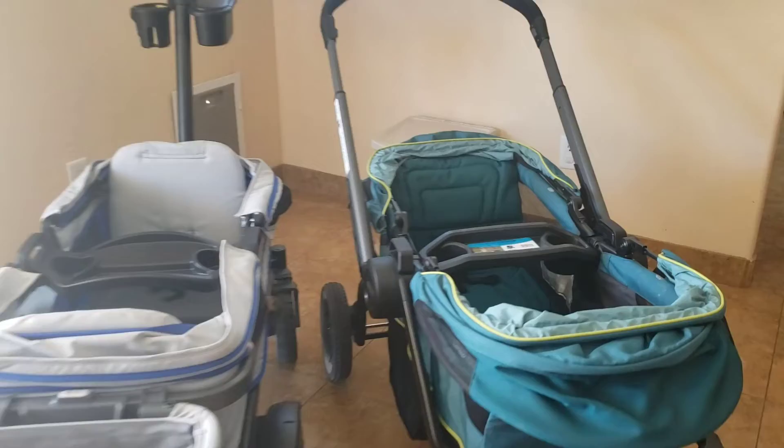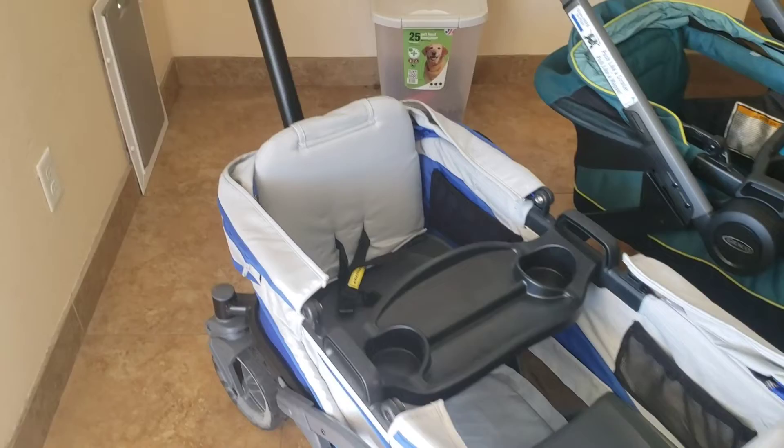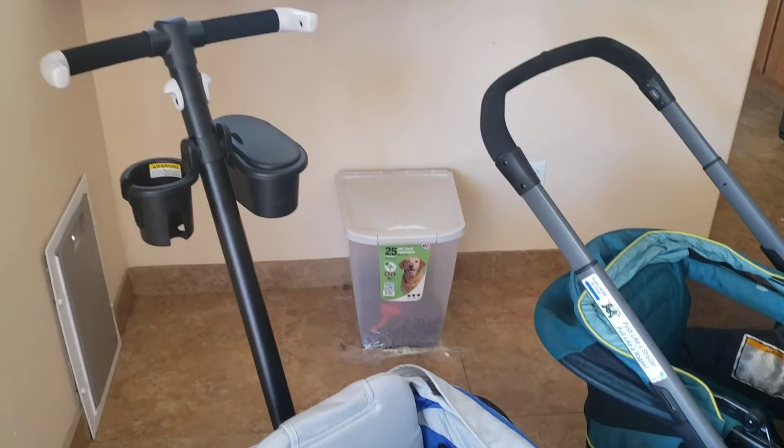The storage on the Anthem far exceeds the Graco in my opinion. On the Graco there are just little pouches on the front and back with nothing for the parent and nothing inside the wagon for children. On the Anthem you have a great basket, four pockets on the inside for children, and two storage containers for parents — a really fantastic advantage.